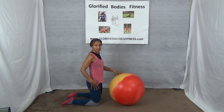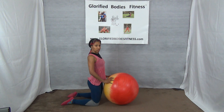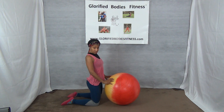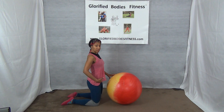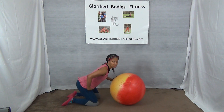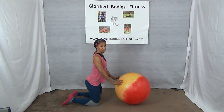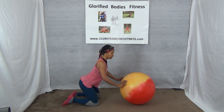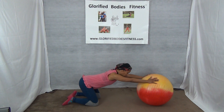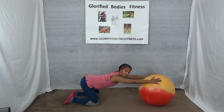Let's roll out as far as you're comfortable, hinging from your hip. You're not going to keep your hips straight — you're going to fold and roll out. So I'm hinging at my hip here. My hands are on the ball; try to get your head between the arms with a nice flat back.